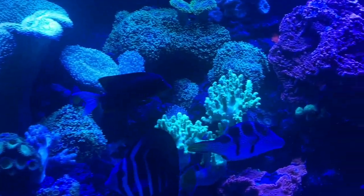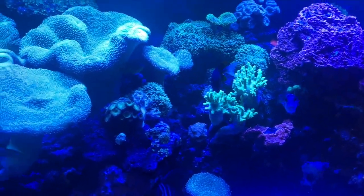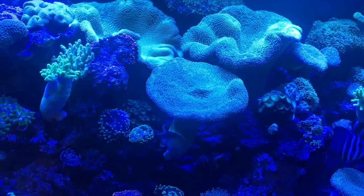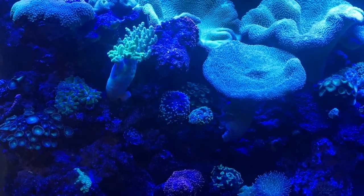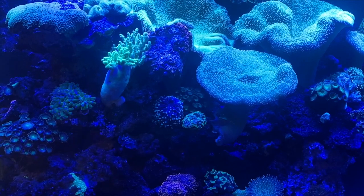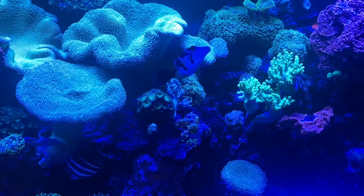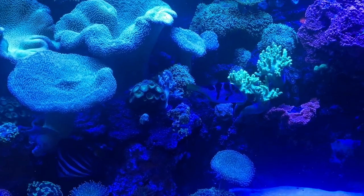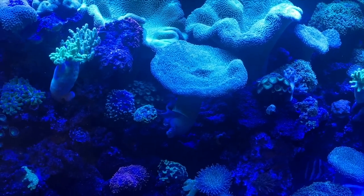But I want to talk about why reefers fail. Why do you see so many people have tank crashes? What is the key to a successful reef, even if you don't know what you're doing? And the key is one word: stability. Stability trumps everything. Stability in a reef tank is everything.